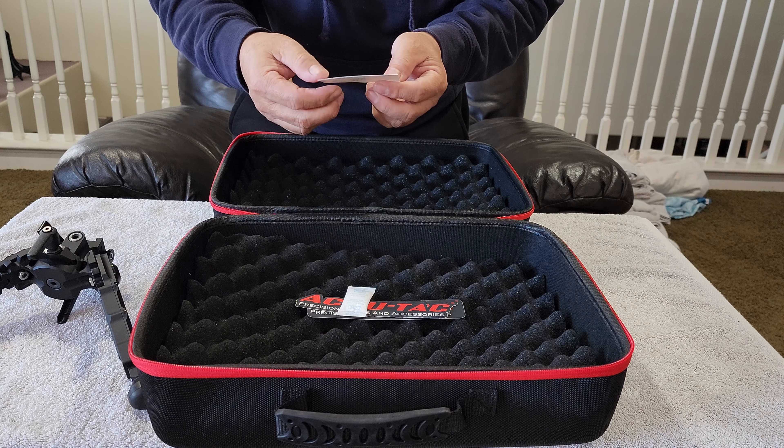Another thing - the bottom leg here can be removed. You can buy different kinds of legs - they made one with spikes, one pointed one that you can poke into the dirt or sand, or they make another one with a flat head with a spike on the bottom. So pretty cool!